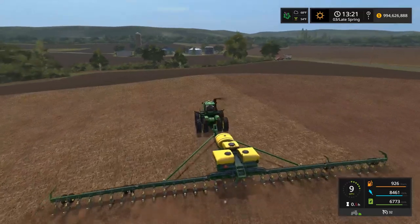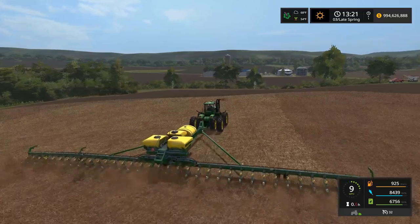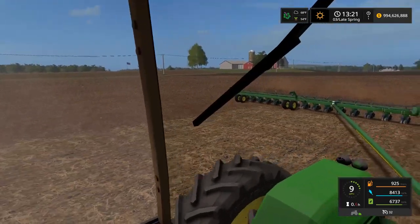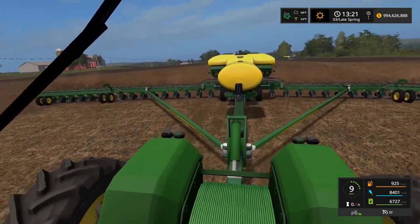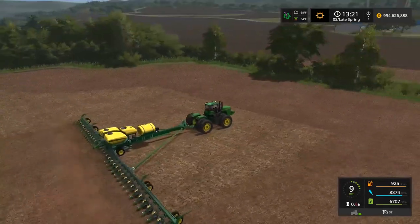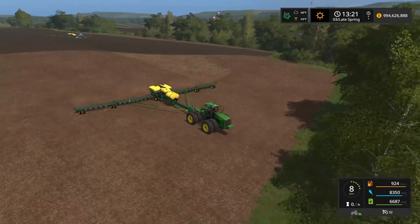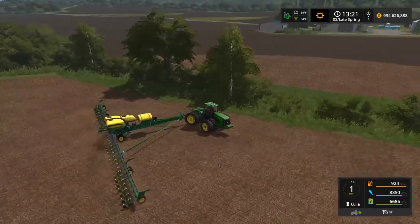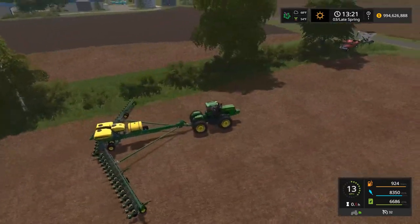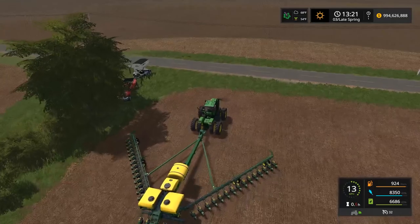Guys, I don't think I can go back to another planter after running the DB90. There's no way I can downsize - we're just going to have to keep the DB forever. It's almost too big for these farms but I love it. Owen, are you gonna be able to finish that pass or do you need me to help? I think I can finish it. Okay sweet - I'm gonna start folding up and top her off with the seed tender.